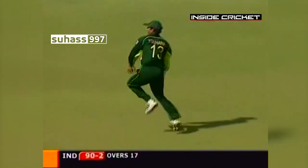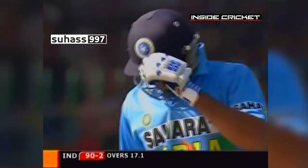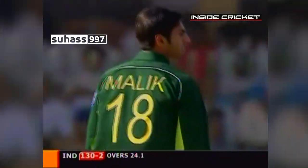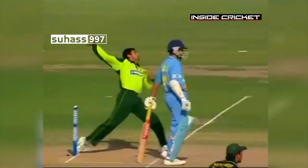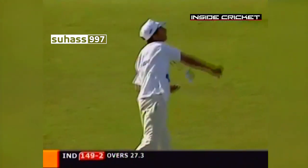It's a typical VVS Laxman shot, straight after drinks — finding the gap and doing it with those wonderful wrists of his. Making room and what a shot. Exquisite bit of timing from VVS Laxman, making room to put it through the cover area. Tremendous strike. Both the wicket keeper and the bowler thought they were through — the bat came through so late. They thought they'd snuck it through. Lovely drive to the offside.